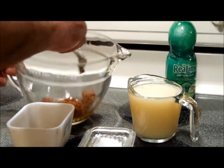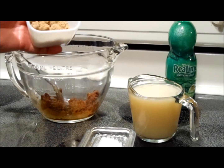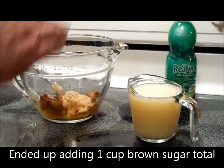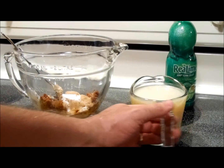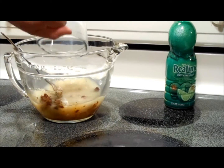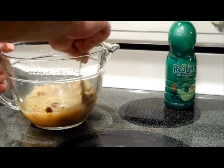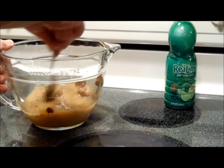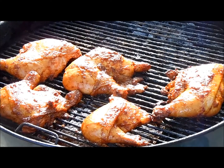Now for the barbecue sauce for the chicken. We've got about one cup of Chito paste, to which we're going to add one quarter cup of brown sugar, a generous teaspoon of kosher salt — that's because the Chito paste doesn't have any salt in it — and one generous cup of lime juice. We're going to mix this together, get the Chito paste all incorporated to make a nice thick sauce, and at about the halfway point we're going to start brushing the chicken with this beautiful stuff.